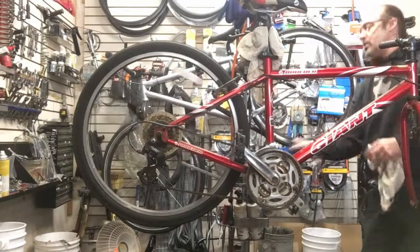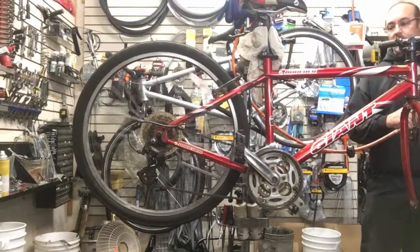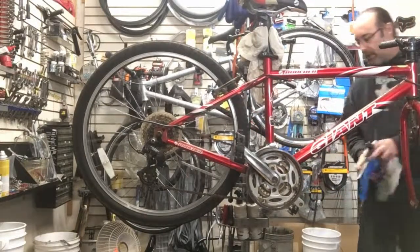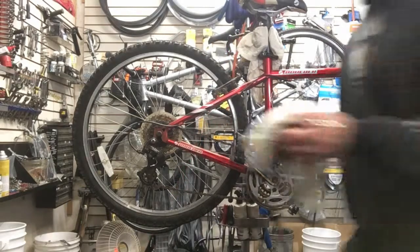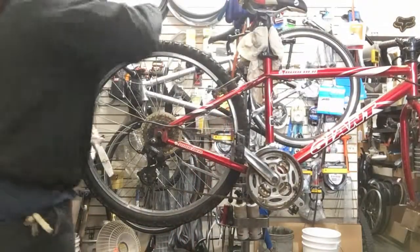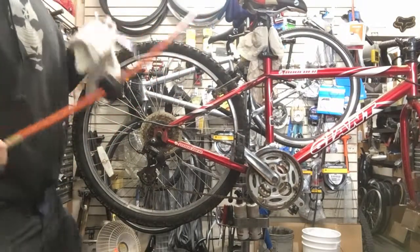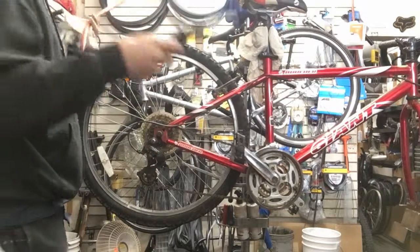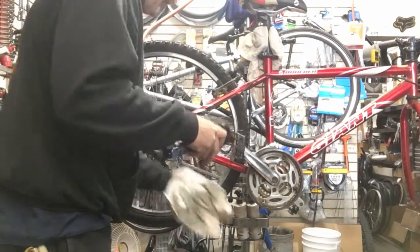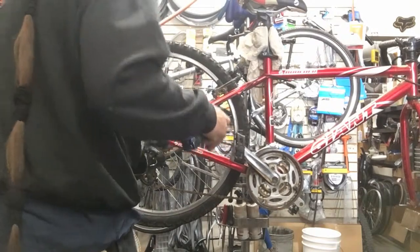Now to make sure I get the chain links pretty clean and get some of the crap out from in between, I'll grab my air compressor with my blow nozzle and run a rag underneath it and blow all this stuff off.